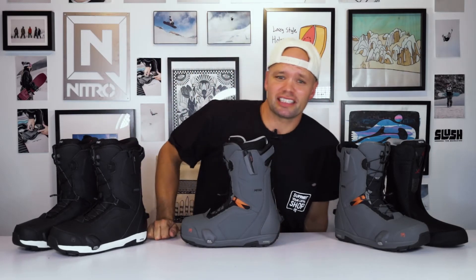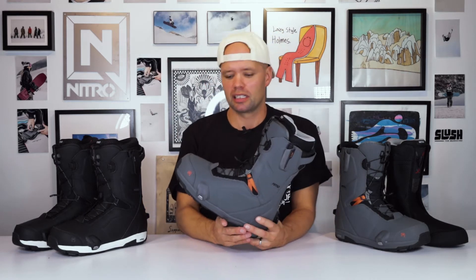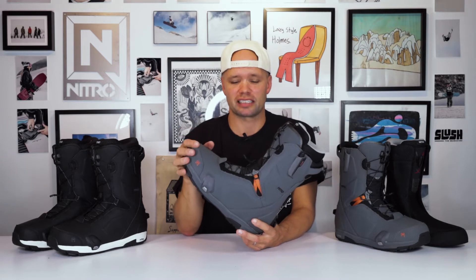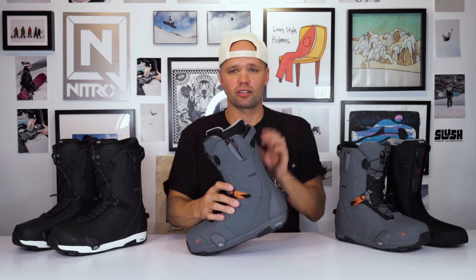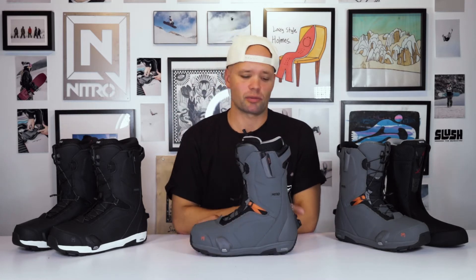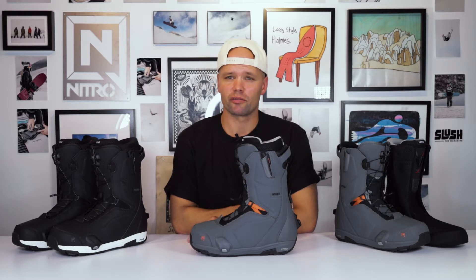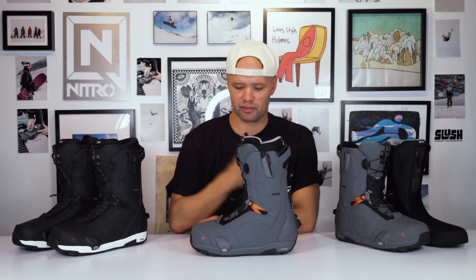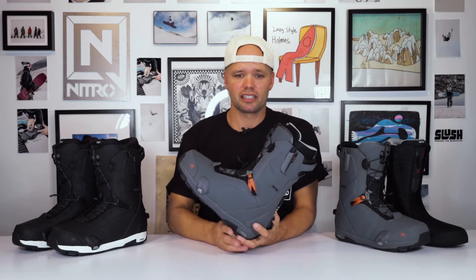How's it going everyone, Canute from Nitro Snowboards, and this is the brand new 2024 Nitro Profile TLS Step-On snowboard boot. By now I hope you all know what Step-On is — if not, check out the video below that explains how to use a Nitro Step-On boot with Step-On bindings. It's pretty simple: step in with the toe, step back with the heel, clicks into place — two clicks, boom, you're ready to go boarding. It's kind of a game changer, especially for people who don't like bending over and strapping down anymore. The whole point is to get people out snowboarding faster and keep you riding longer.